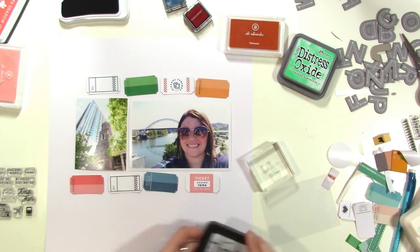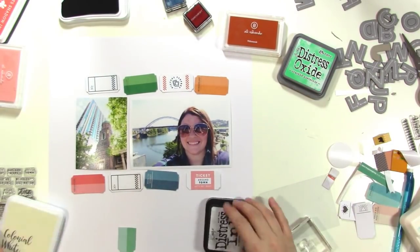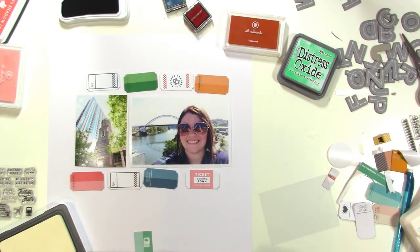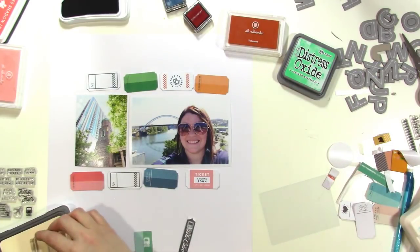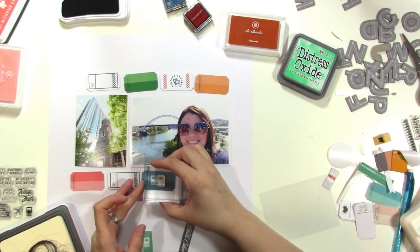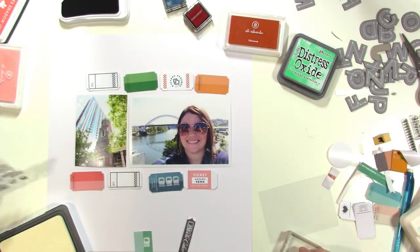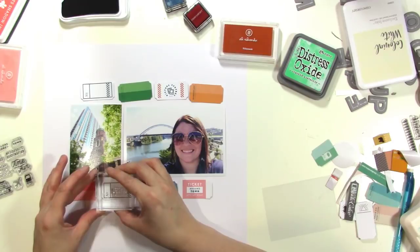On the darker, more solid-colored tickets I'm going to stamp in white. I started with White Picket Fence Distress Ink, but actually switched to Close to My Heart Colonial White because it showed up more. It does take a bit of time to dry. Rather than stamping once — which wouldn't fill the space — I stamped it three times across the ticket. It wasn't my absolute favorite, but I think it looks okay.